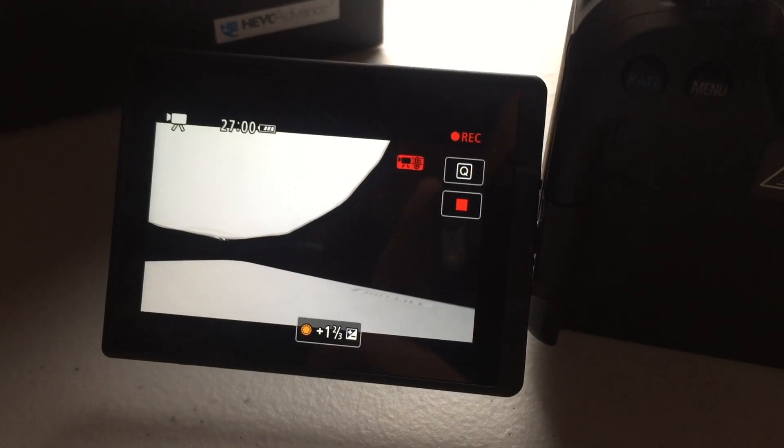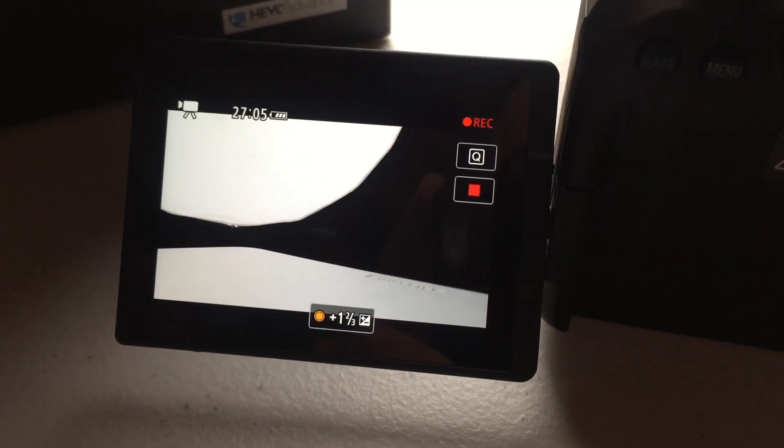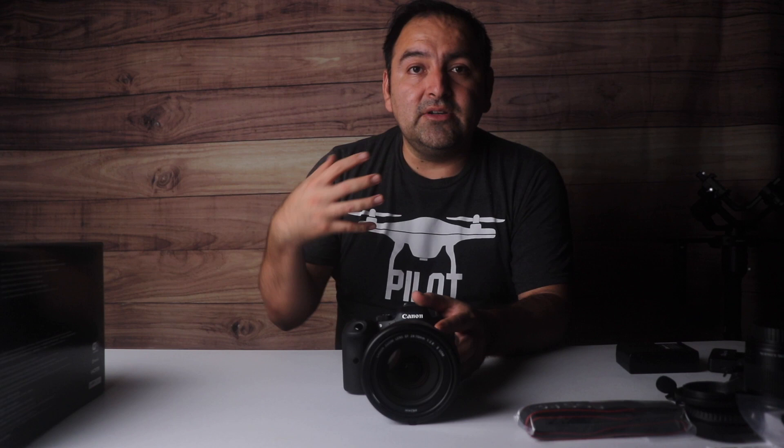I did run the tests time-wise and found out that at 27 minutes recording 4K 60 IPB, it does give you the overheat warning light. After that, the notification still goes on and gives you all the way to 30 minutes — 30 minutes and 31 seconds is when it completely shut off.